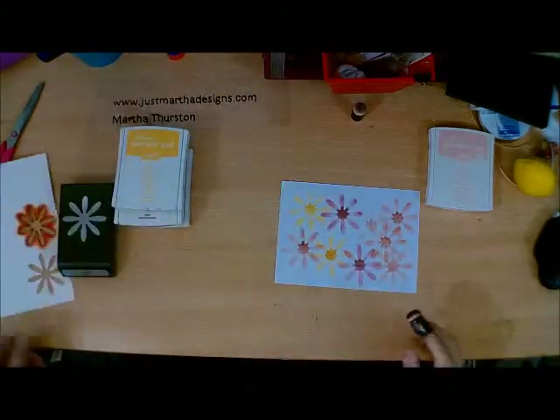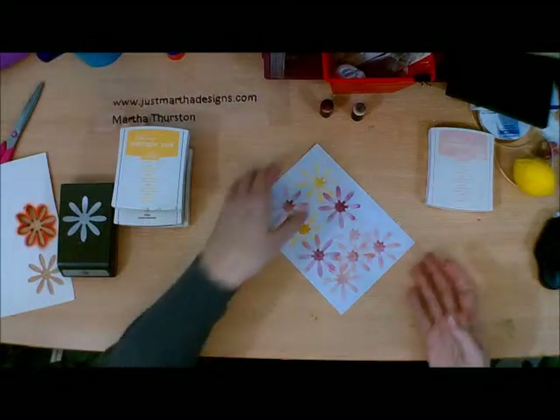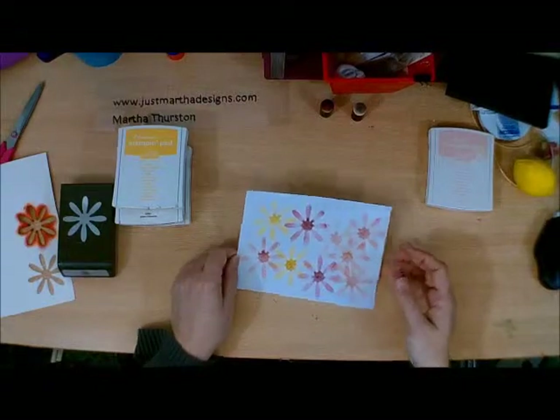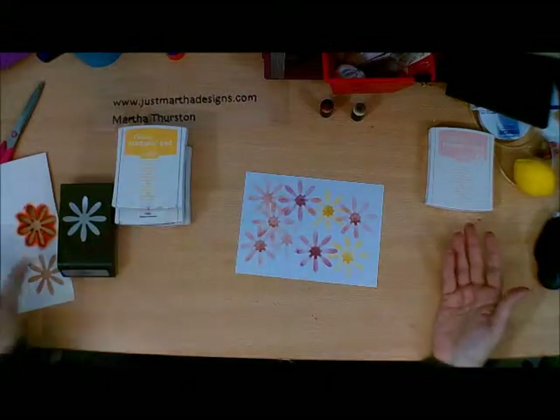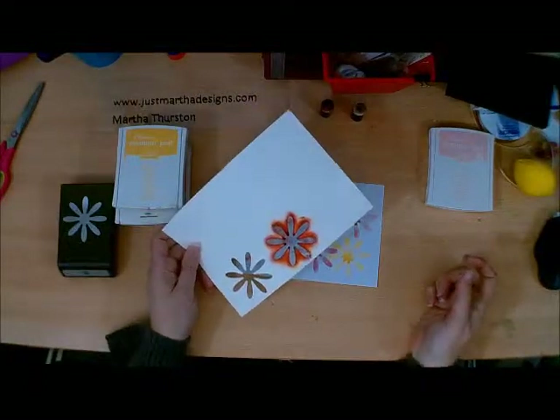Now that I have the color on there, I can turn around and use this as a background design if I want to — cut it up — and that's how you can create your own paper, your own designer paper, using nothing more than a stencil. How easy was that? Just using a punch and some ink, we created our own designer paper.